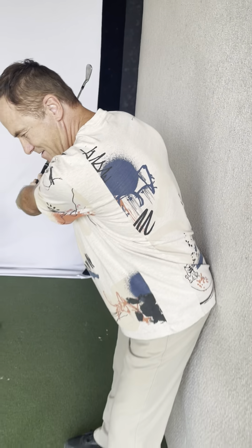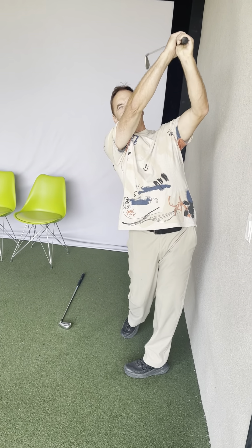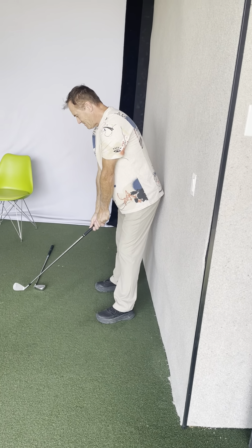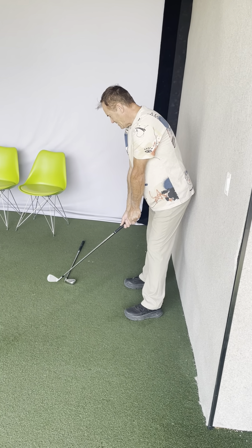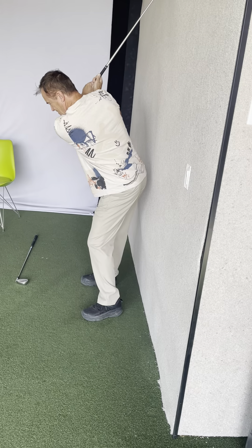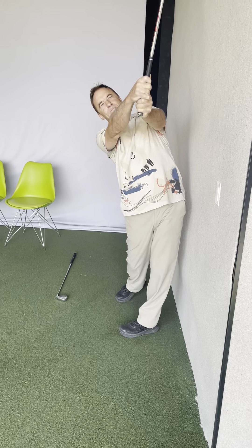Here's a fun little thing — push your butt back into the wall and turn through. That's it, keep coming — there you go. That was beautiful. Do that again, that was really really good. Arms and shoulders together, there you go — very nice, perfect. Club's on plane, pull it down, there's your weight shift, body's turning, impact and through.